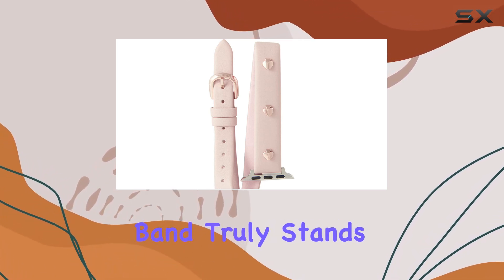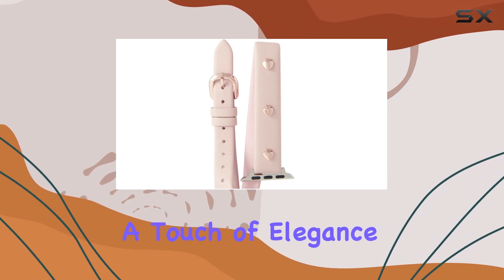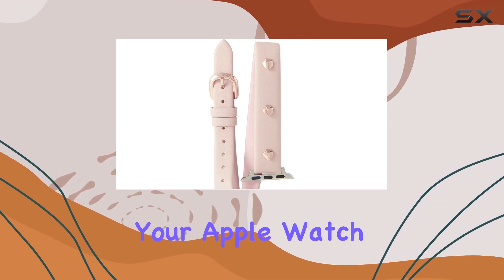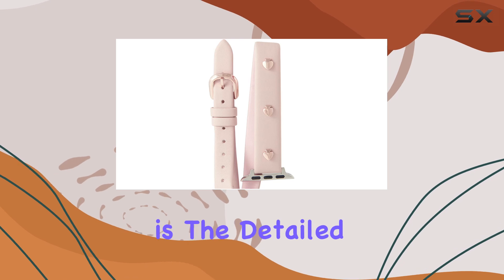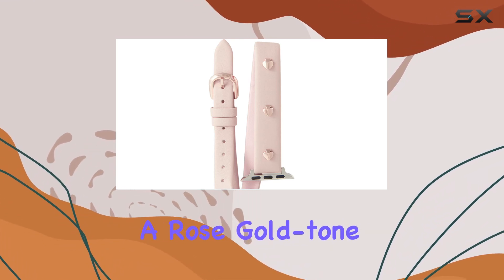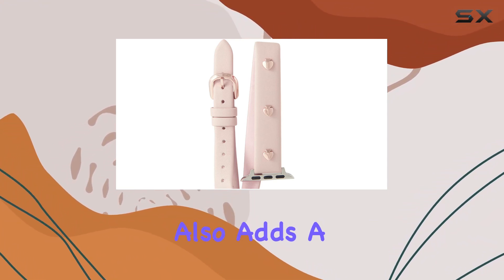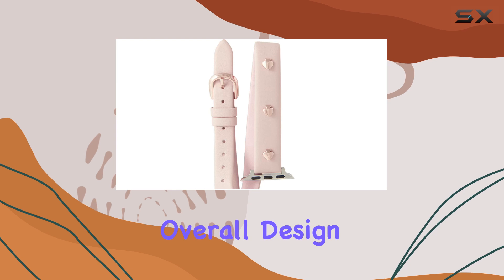This band truly stands out with its rose gold metallic leather, adding a touch of elegance and luxury to your Apple Watch. One of the first things you'll notice is the detailed craftsmanship. The band features a rose gold-toned buckle, which not only complements the metallic leather but also adds a sophisticated finish to the overall design.